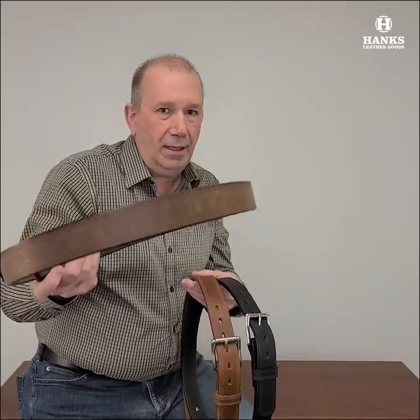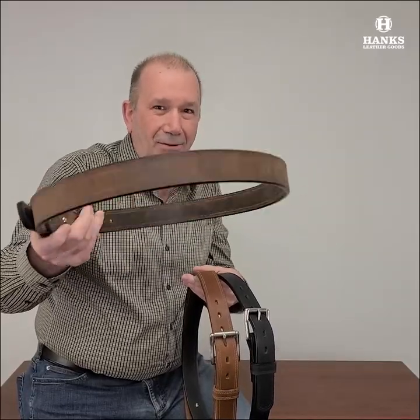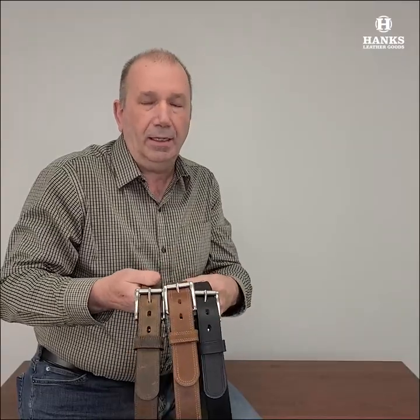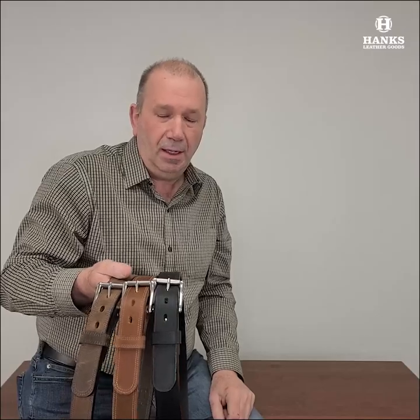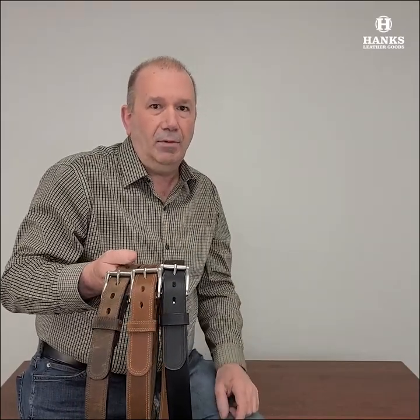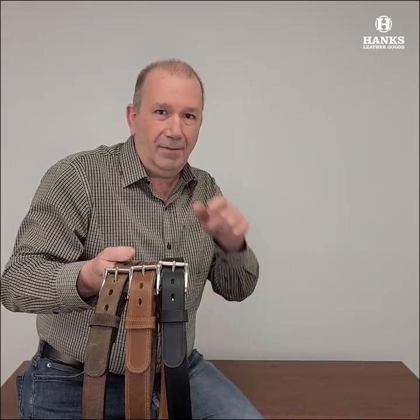Want to throw tools on it — whatever — this will take it. Just because it looks good, don't think it won't. This belt will handle anything you can throw at it. Head on over to the website, take a look. Be sure to hit that subscribe button here on YouTube to keep up to date with all the videos. I appreciate you taking a look at this, and I will be back again to show you another belt. Thanks again and you have a good one.